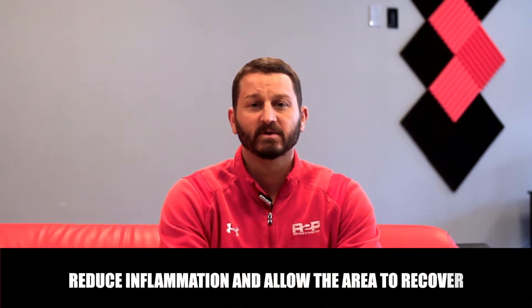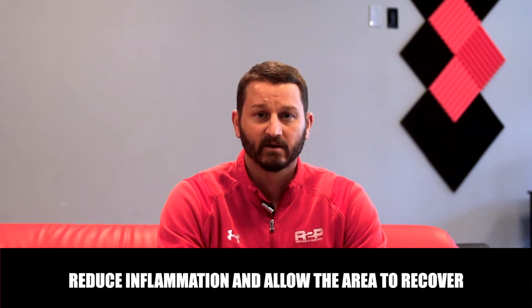As with most injuries, the treatment for labral tears will vary from person to person. Some will be able to get away with just conservative treatment while others may require surgery. Typically, your level of pain, your functional status, and your lifestyle are going to influence which is the most appropriate choice for you. Conservative measures may include activity modification, medications, and physical therapy. Modifying activity is intended to minimize the amount of times that we're aggravating the area, which will help reduce inflammation and allow the area to recover.